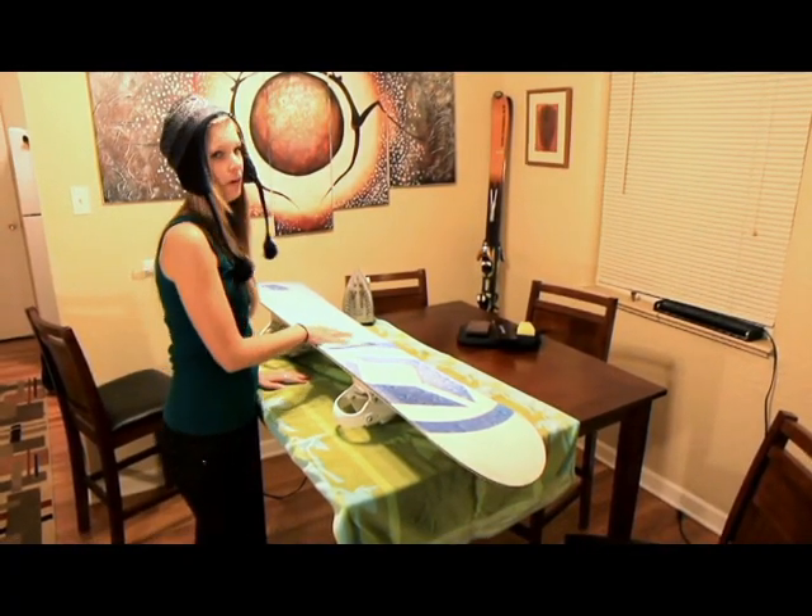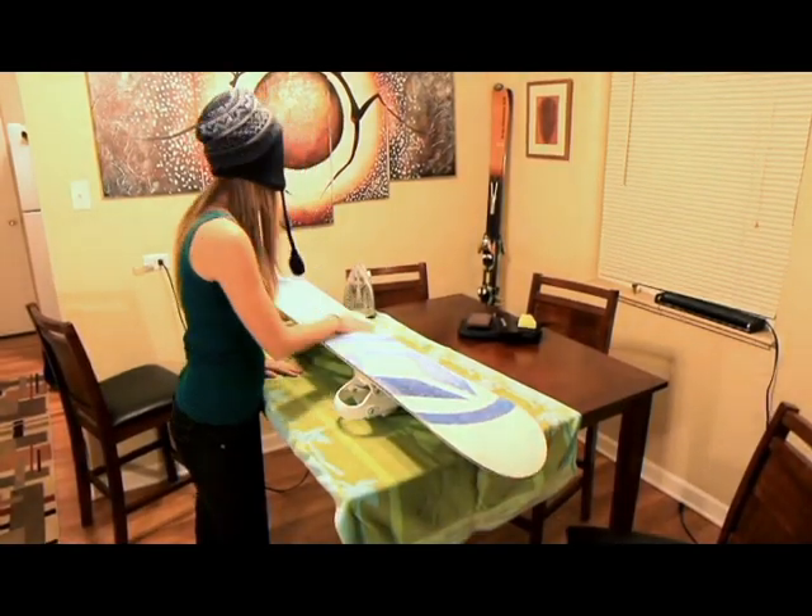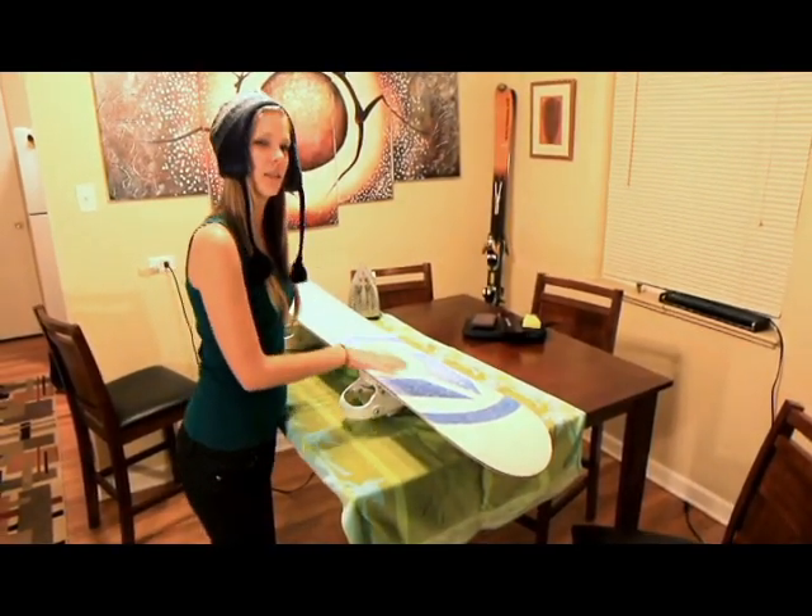First thing you'll need to do, and very important, is wipe off the base of your snowboard with a base cleaner or a citrus cleaner.